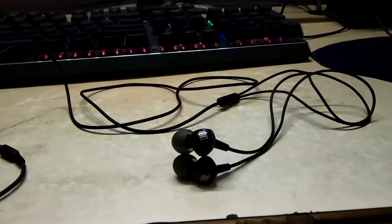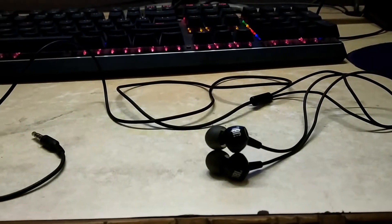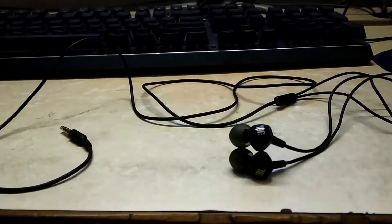The headphone feels really good when it comes to overall build quality, and it's really worth every penny when it comes to the quality-to-price ratio. Now talking about the most important part — the sound quality.